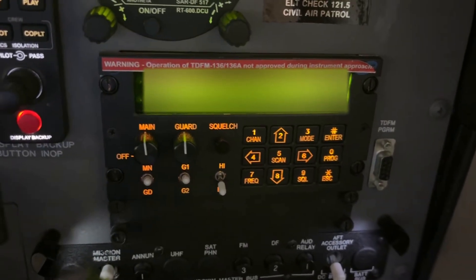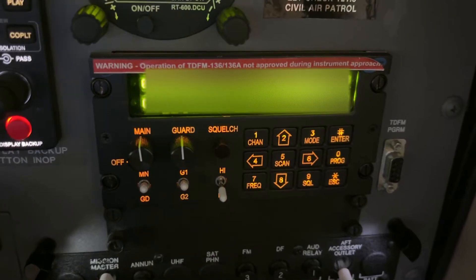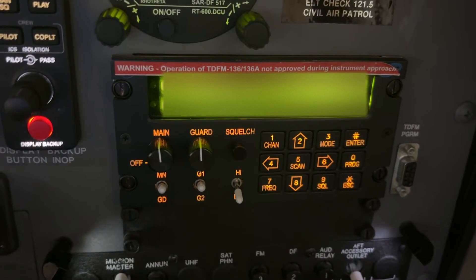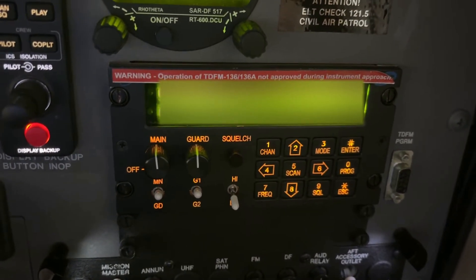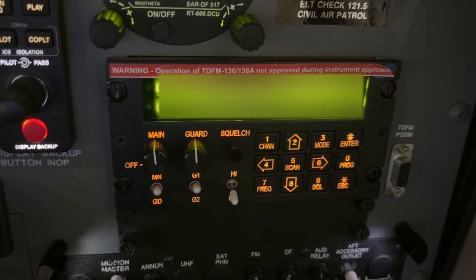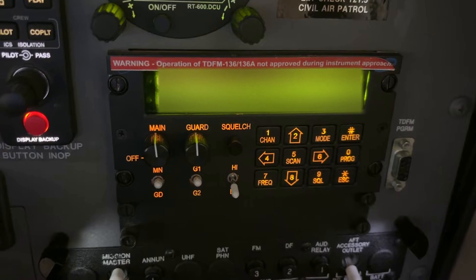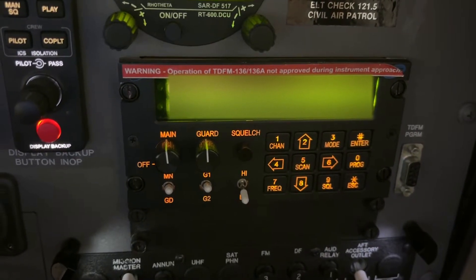This training video is going to talk about the TDFM 136 radio. This is installed in CAP aircraft and it's the COM3 radio that's used to communicate from the aircraft to either other aircraft, mission base, or air to ground.